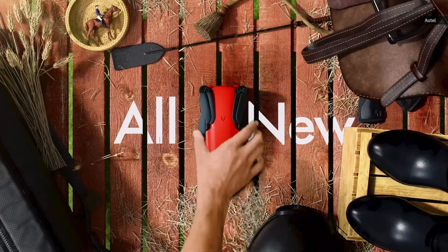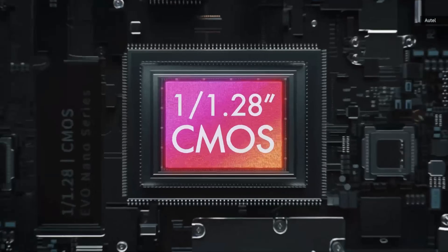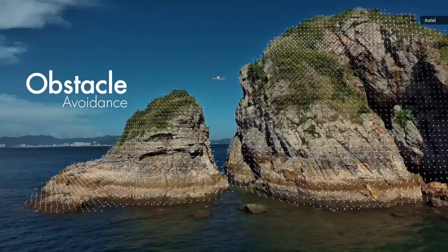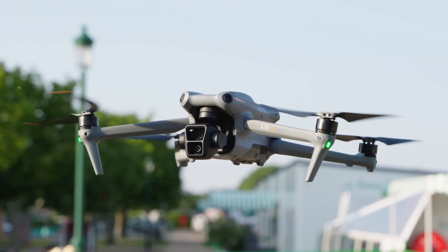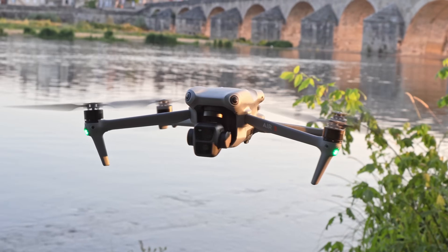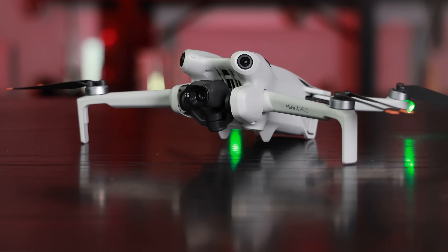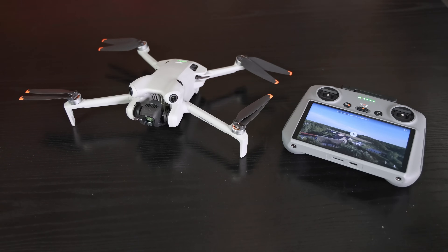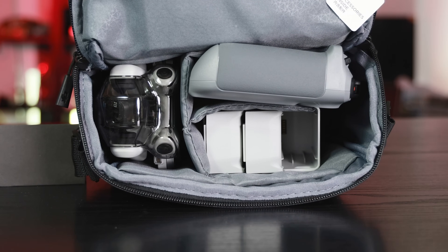Its main competition is the $900 Autel Evo Nano Plus, which has a similar 50-megapixel 1/1.27-inch camera sensor, three-way obstacle avoidance, subject tracking, and more. However, it's limited to 4K 30p and doesn't offer a remote with a screen. If you have a bit more to spend, DJI's Air 3 offers more stability and an extra tele camera. The Mini 4 Pro is priced at $760 for the drone with a battery and RCN2 controller, $960 with the RC2 controller, and $1,100 for the Fly More kit with three batteries, a charger, the RC2, a carrying case, and extra propellers. If you're in the market for a drone in that price range, I wouldn't hesitate.